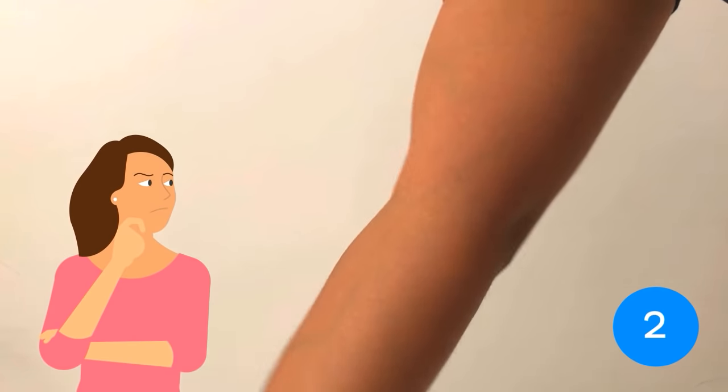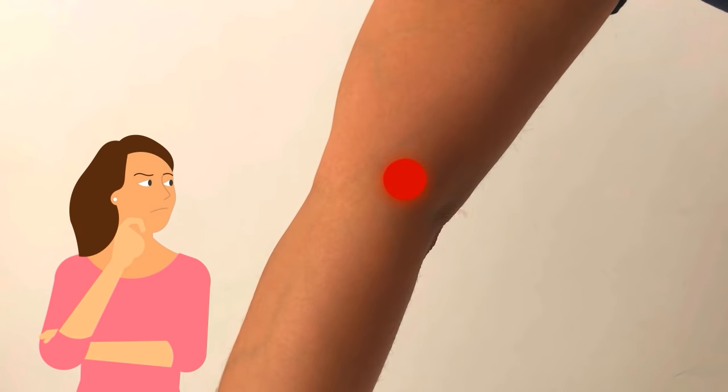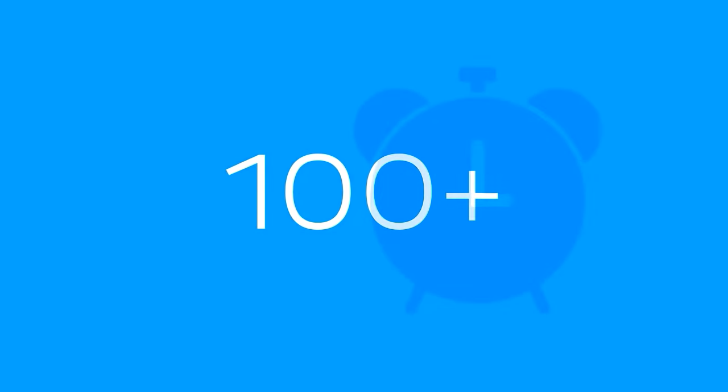Did you ever think about how many times a day you bend your elbows? You probably haven't, but why would you? Unless you hit your funny bone. If you do stop and think, you'll realise you probably bend your elbows hundreds of times a day.